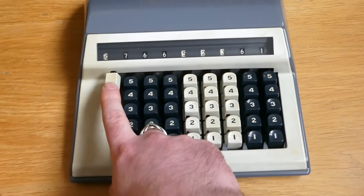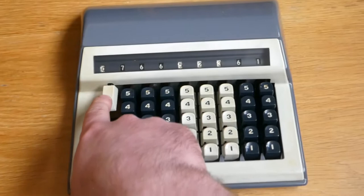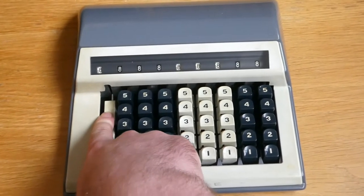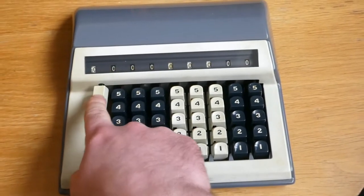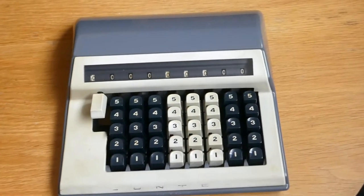The button on the left here is the clearing button, and if you push that down, the registers' digits all move up to nine, and then when you let it go, one gets added so that it overflows to zero.